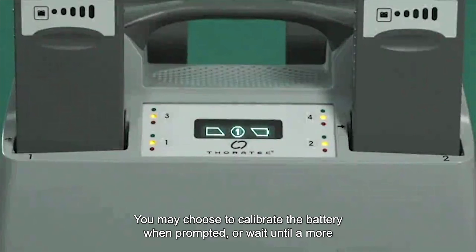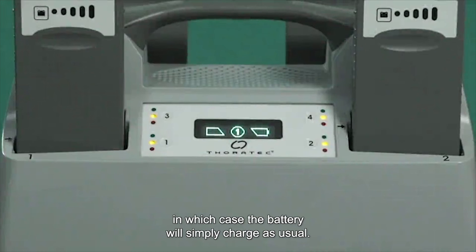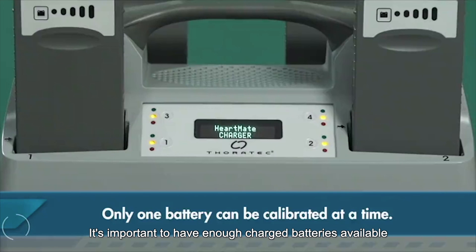You may choose to calibrate the battery when prompted or wait until a more convenient time, such as overnight, in which case the battery will simply charge as usual. Only one battery can be calibrated at a time, so it's important to have enough charged batteries available when planning for calibration.